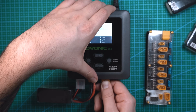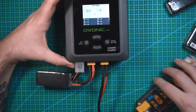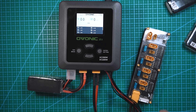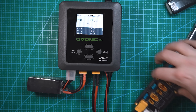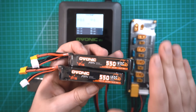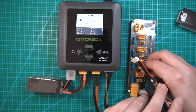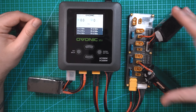I have two Ovonic 550 6S batteries so we're going to charge these at the same time. Make sure each battery is the exact same and at the same cell voltage. I have an XT60 pigtail that plugs into the balance board, plus a balance plug. You don't need the balance board — you can plug directly into the charger as I did with channel A — but you can use a balance board like this and it works just as well. Once everything is connected, I'll plug in the two XT30 batteries along with the balance plug.